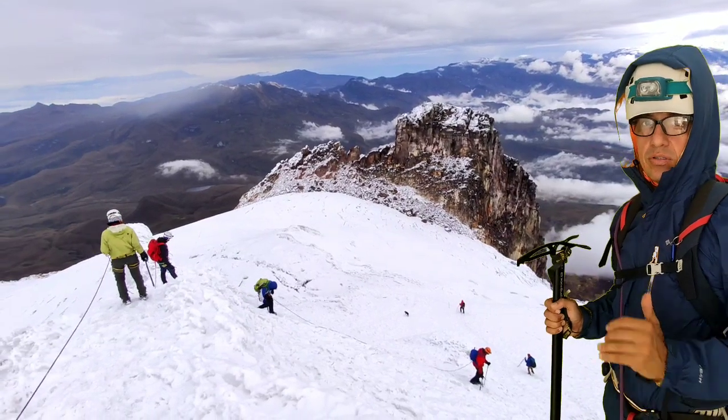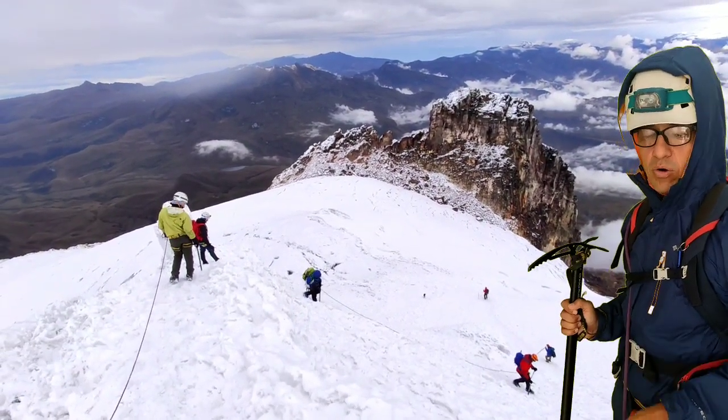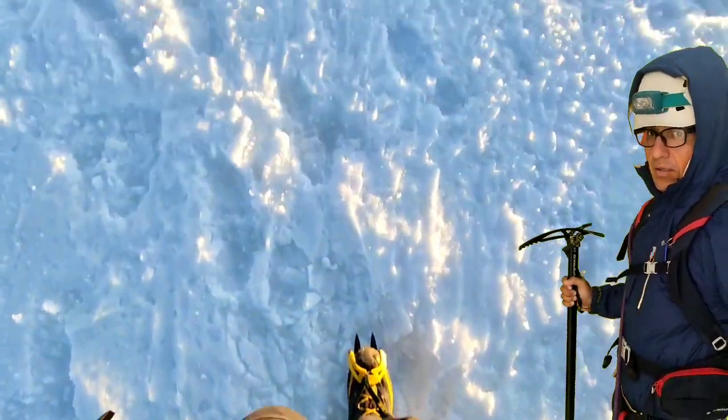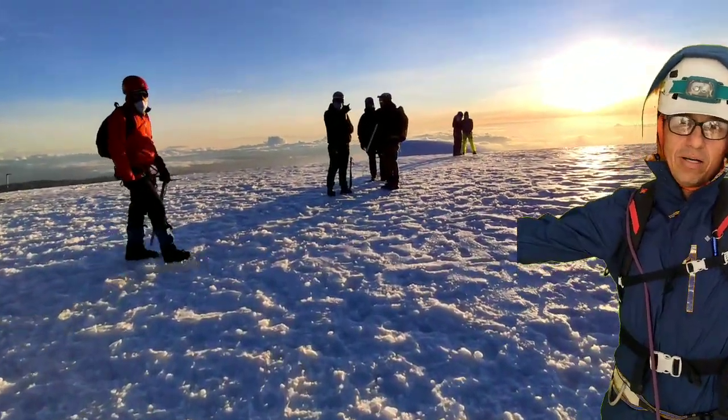Ahora que la pasamos, ya estamos a 10-15 minutos de la cumbre máxima. Vamos un poco más, ya casi llegamos. Miren cómo sale el sol. Miren el clima tan lindo que nos regaló este día, y por fin aquí estamos: cumbre de Ulima.